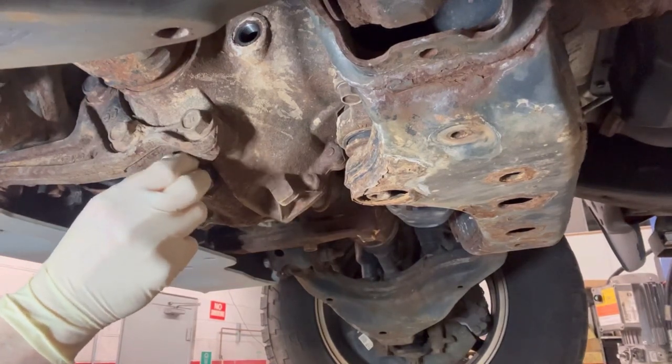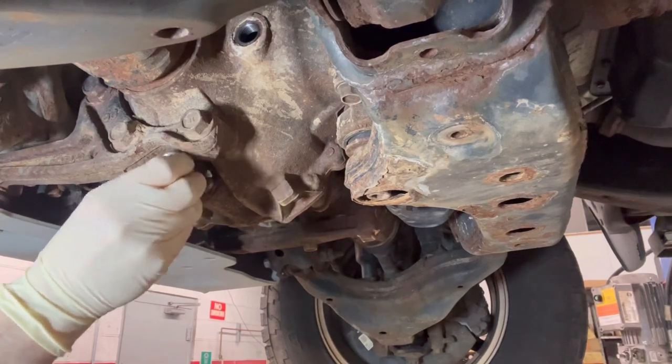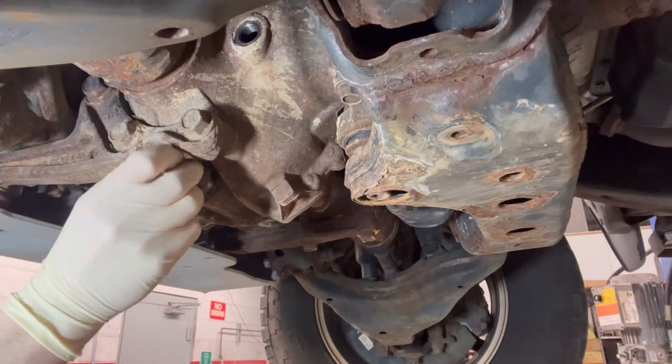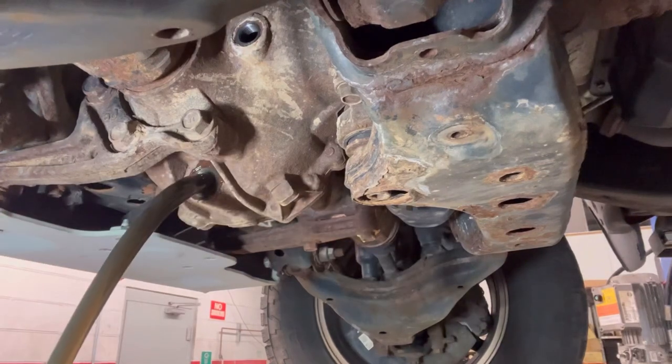This is also the only plug that uses a different washer — a copper crush washer. Try not to make too much of a mess. Eventually you will get it out.